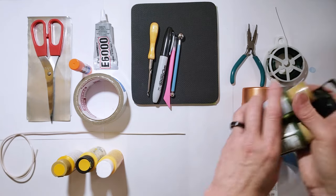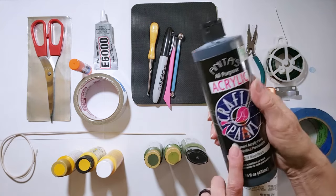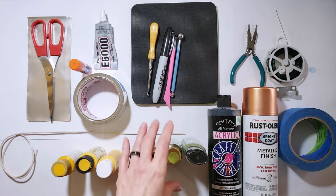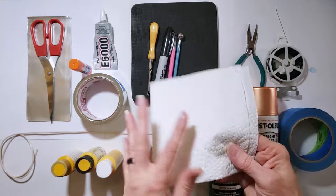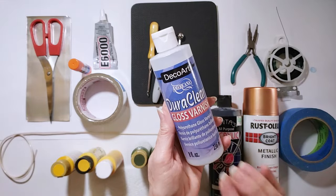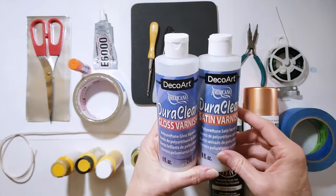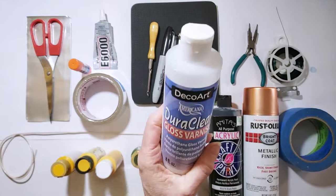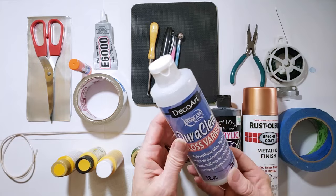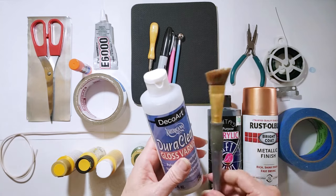I decided I want to make my tulips yellow, so I have some yellow acrylic paints, some green acrylic paints for the leaves, and a little black acrylic paint for the inside of the tulip. For the colored paints, I'm going to use paper towel to do the painting. The last thing you need is a finishing coat — I like this DecoArt DuraClear gloss varnish. It's rated for indoor and outdoor use, which is important since I'm putting my display outside.